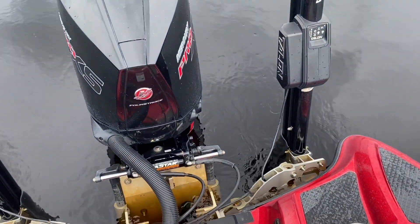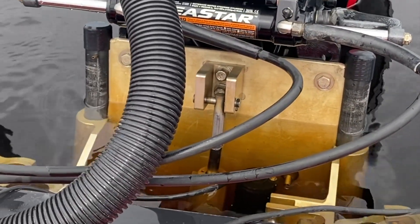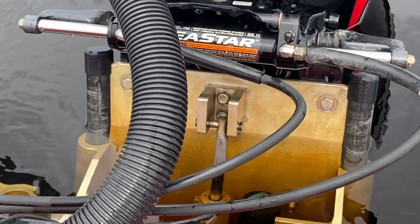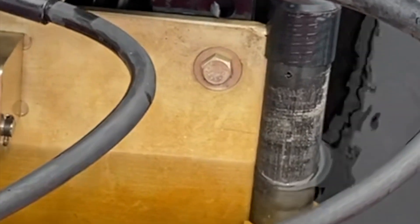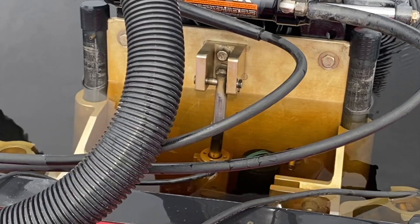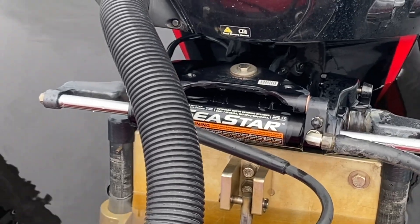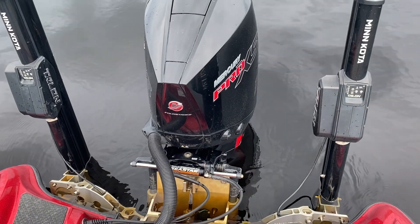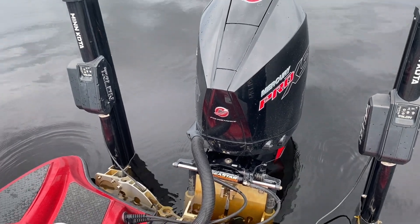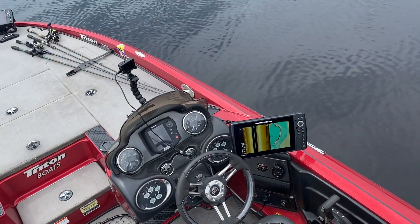I've got a hydraulic jack plate with two marks. You can't really see the lower one because it's underneath the water, but it's just like the one above it. What I'll do is take off and as I take off, I'll lower the jack plate slightly. We'll see how this particular plug setup works — I have one solid plug and two with a quarter-inch hole in them.